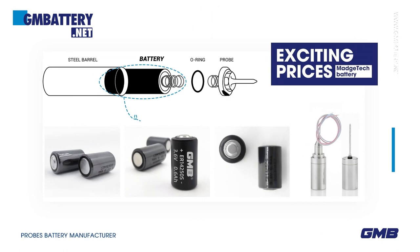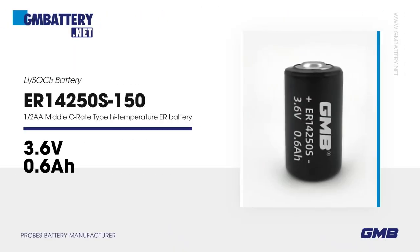Magtech Battery ER14250 S-150. 3.6V Li-SOCl2 battery. 1/2 AA, middle C-rate type, high temperature ER battery.